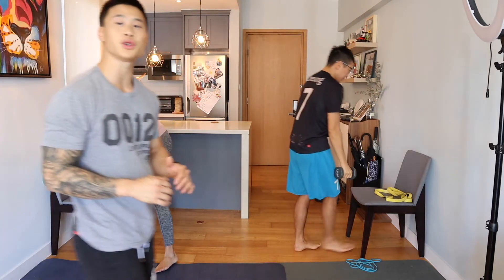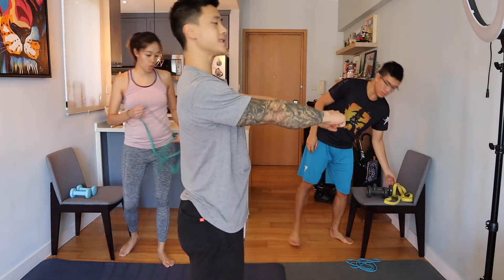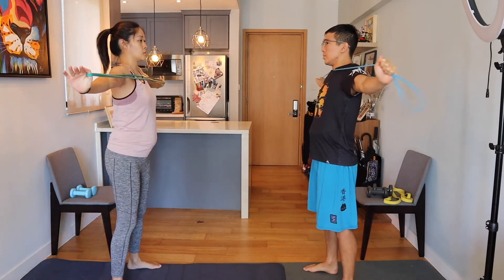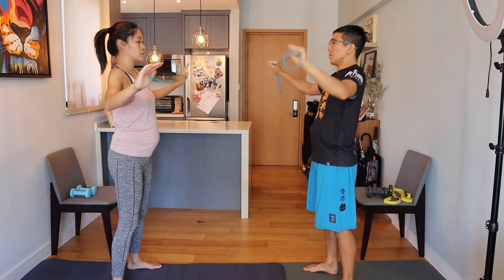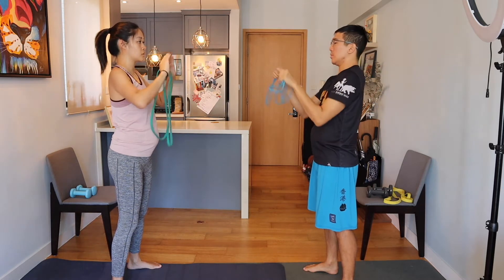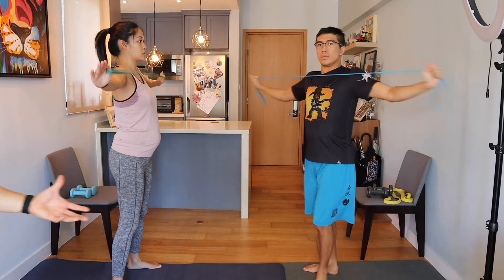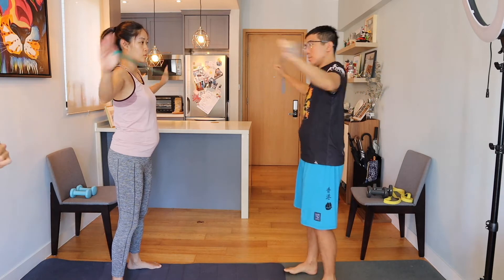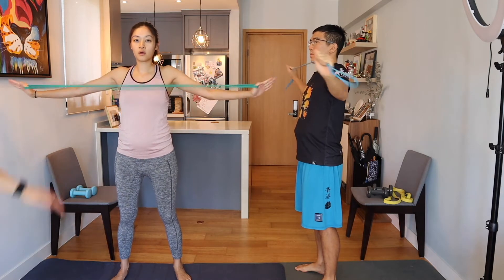Next up we're going to do a rear delt high pull. Use your resistance bands, stand tall, chest up nice and proud, and pull your arms out into a T. Jess has the heavier band with the edge wrapped around her thumbs. Link has a lighter band but added resistance by holding further in, creating more tension. Neither of them are shrugging — just throwing their hands out into a T.